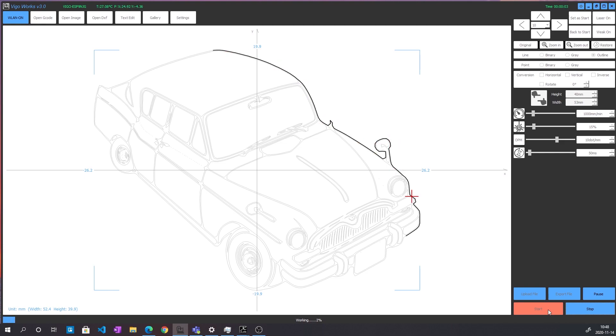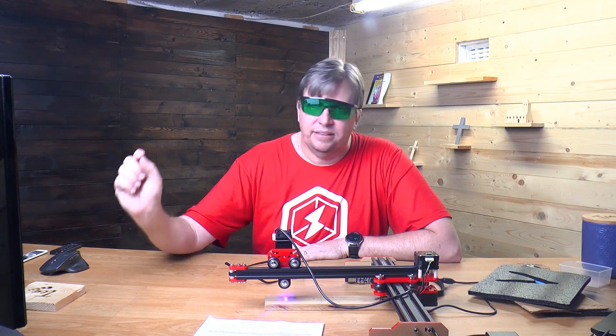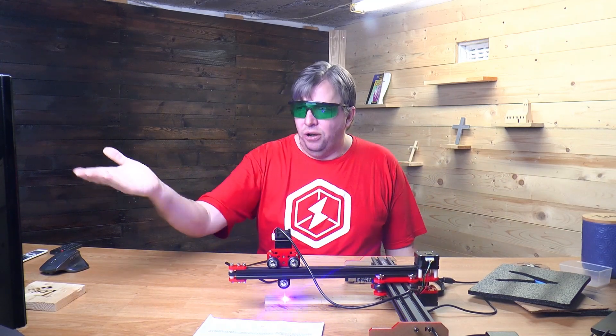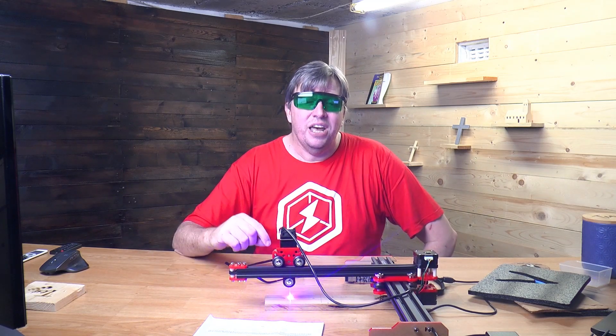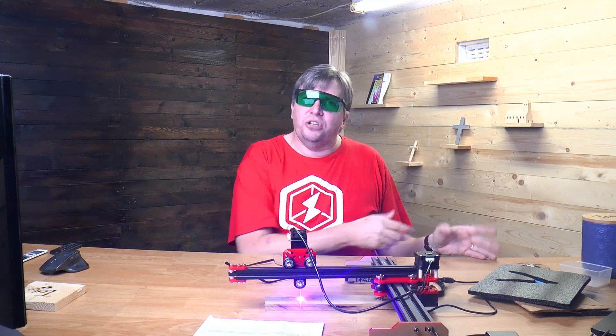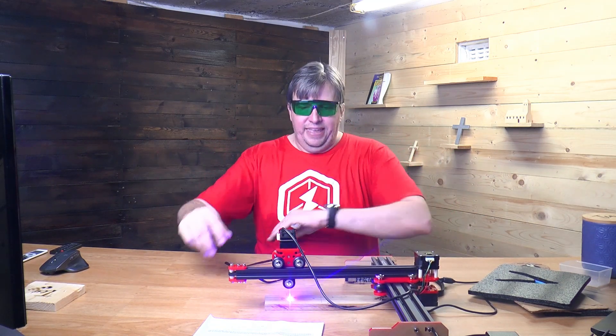It will start cutting and as you can see, it is relatively fast. It's cutting fine — pretty darn accurate. I've maybe made it a little bit on the weak side because it's not etching too deeply into the wood, but it is accurate. The application works well and on the screen it tells you where it's actually etching at the moment — the arrow follows exactly where it's going. I love the wireless feature: it works exceptionally well. You don't have to have it plugged into the computer or even in the same room.